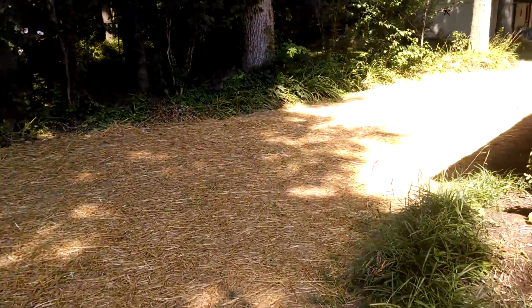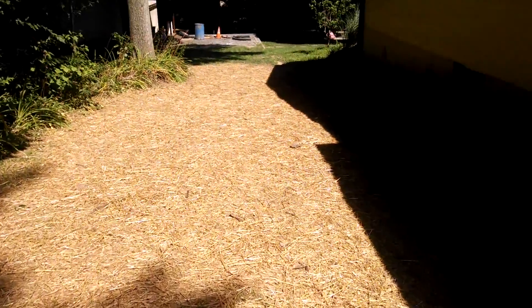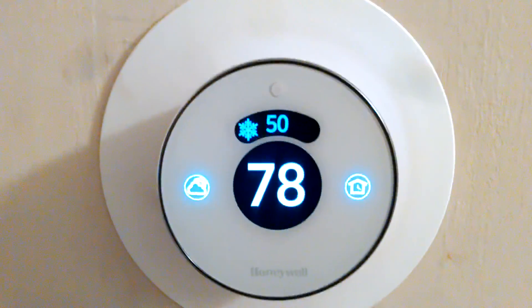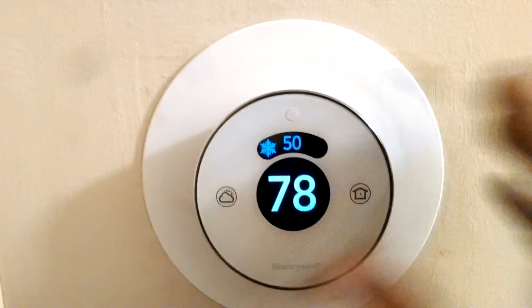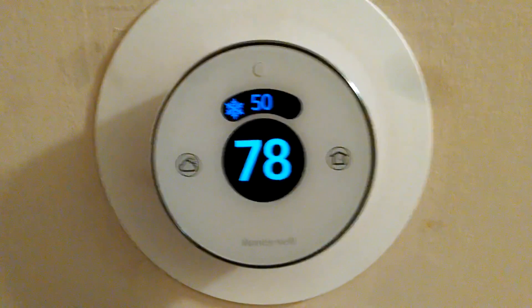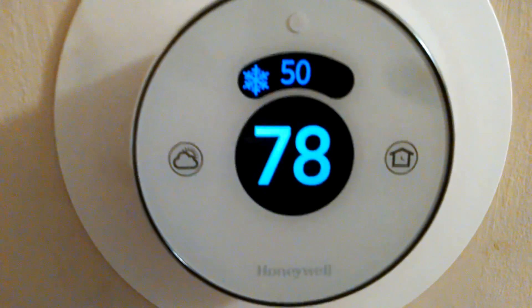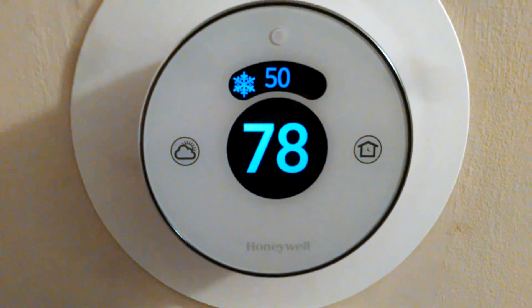We're just about done — I'll show you inside what we did. Anytime someone gets a really nice system, we like to put a really nice thermostat on it. I've only installed a couple of these but I seem to have good luck with them and customers seem to love them.